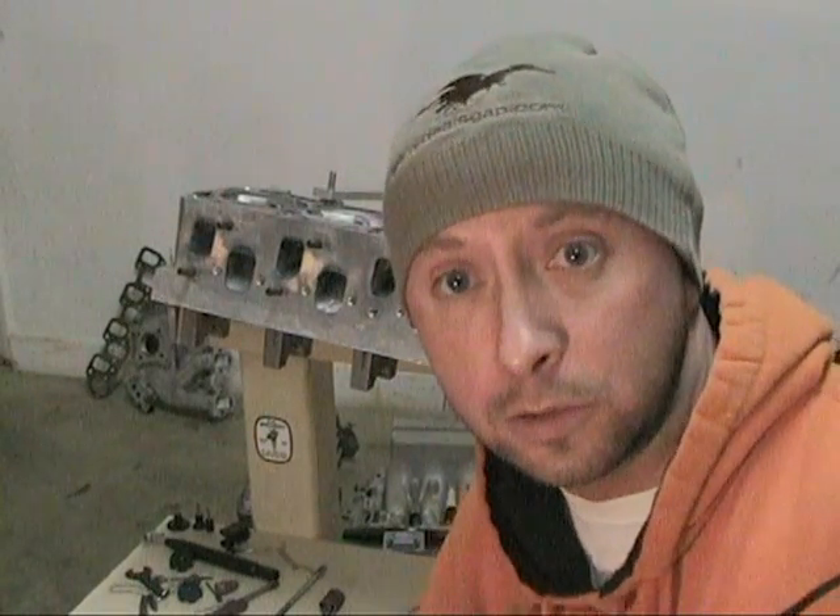So let's get down to the fun part and do some cutting. Now granted, there are a lot of other things you can do to the cylinder head — changing the valve seats, things of that nature — but that's not what we're doing here. This is mainly just about the cutting and the porting.